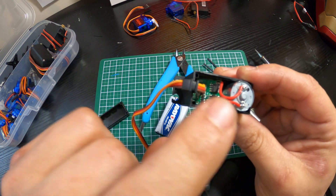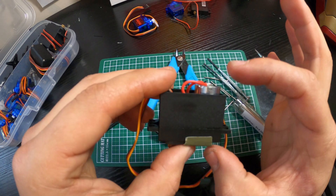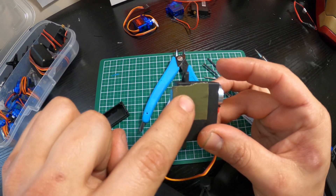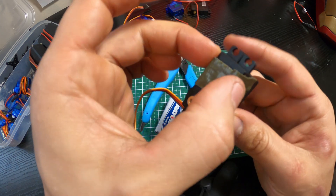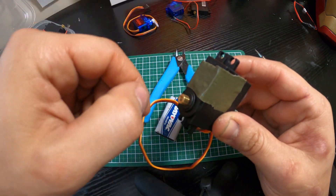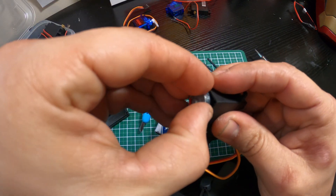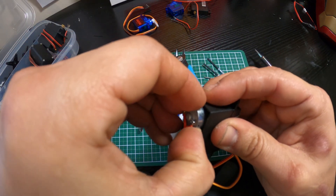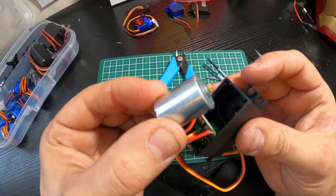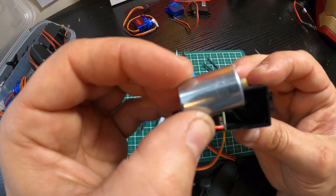At its heart, a micro servo like this is basically three parts: a little control board that reads the signal and transmits power to the DC motor, the DC motor itself, and a whole cluster of gears underneath the panel. What we want to do is pull just right enough to weasel out this DC motor. That's all a micro servo really is — a little board controlling a motor.